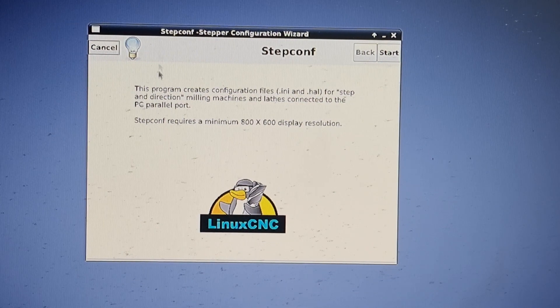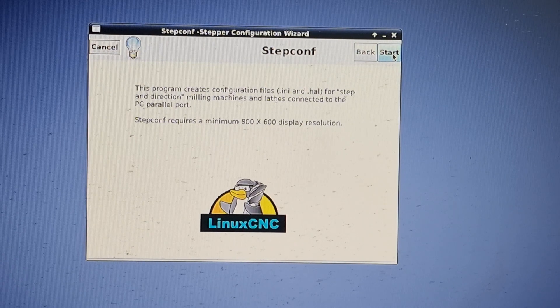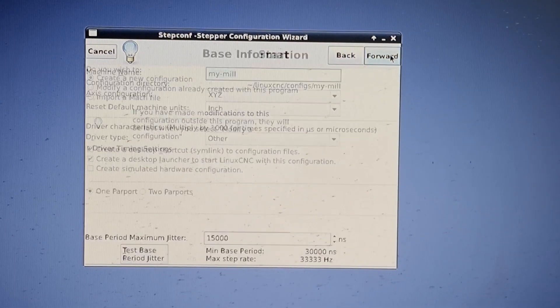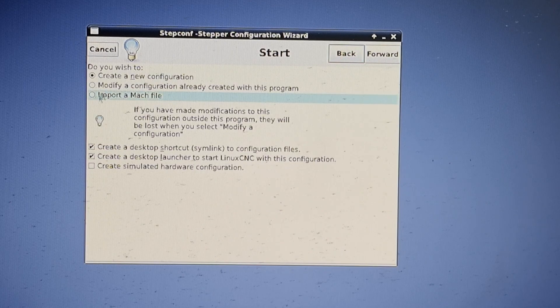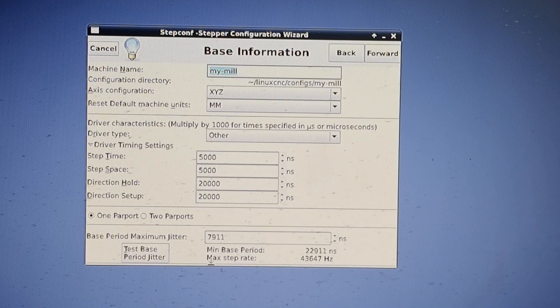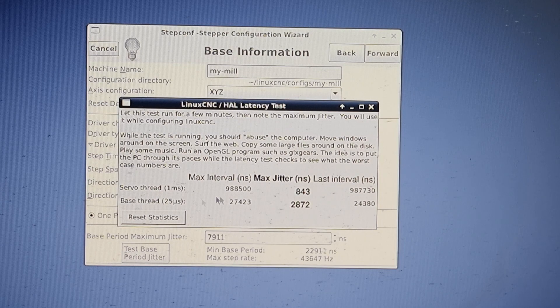This is called the Step Config Wizard, which sets up the machine — basically telling it what daughter card you're using, what stepper drives you're using, what ball screws you have, and all the information the computer needs to run the machine. For the jitter test, you click on it, let it run, and try to put the computer under a lot of load. What I did was have YouTube playing and run glxgears — a program that runs graphical gears on the screen — to put the CPU under more load, so you can tell what your maximum load is going to be.